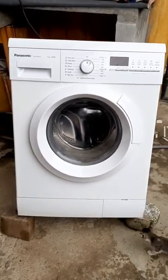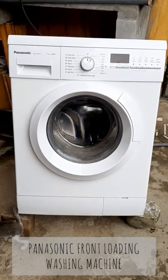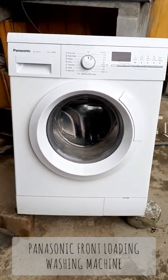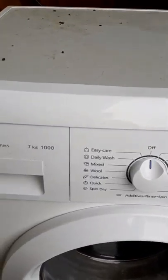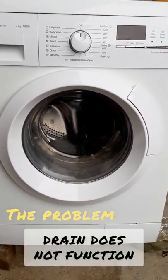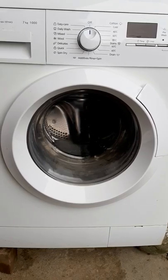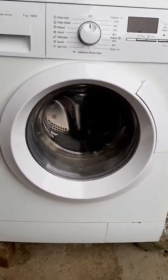This is a Panasonic front loading washing machine, model NA-107VK5. The drain does not function, and so when you switch on this machine the reading is erroneous.